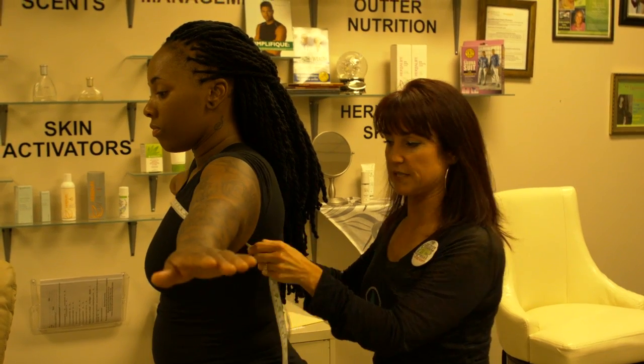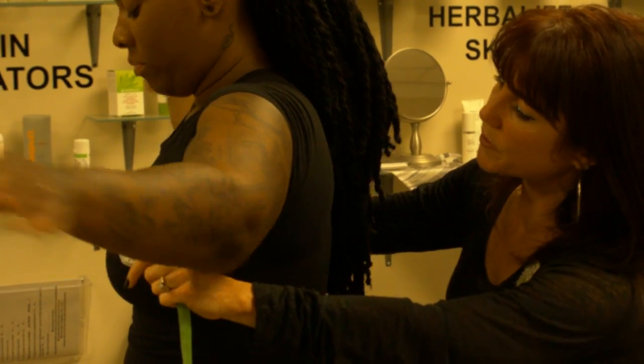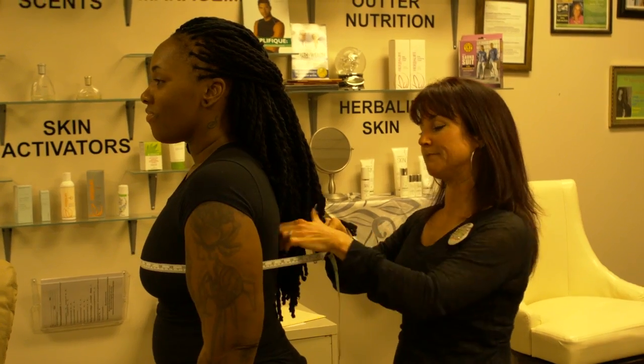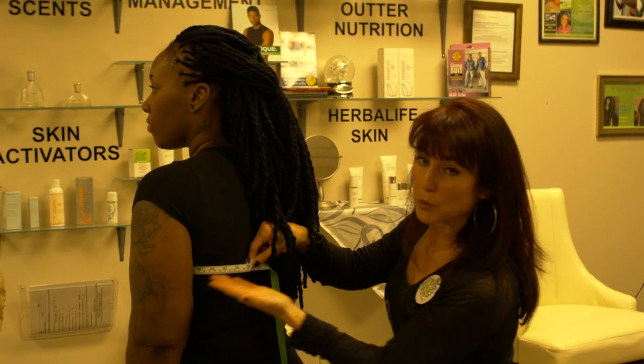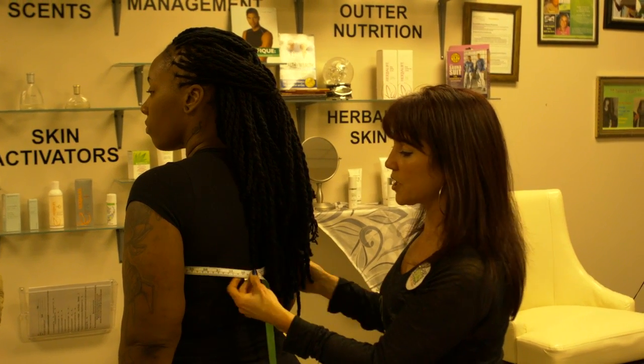Now we're going to do across the chest — I like to make people feel comfortable by saying 'across the girls.' Tika, can you put that across the girls? And for the guys, I tend to say 'your niblets,' just saying. Same thing: we're not going to pull tight, just go to the nearest quarter inch.